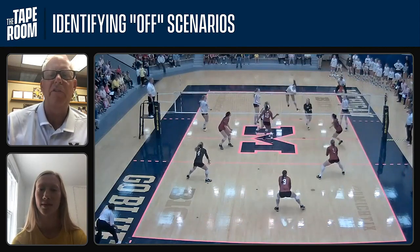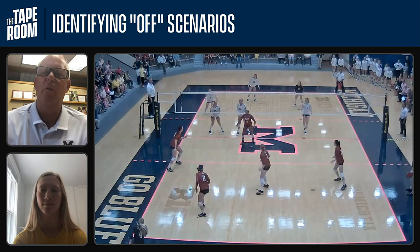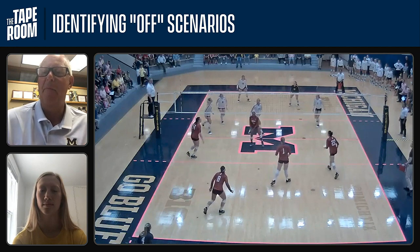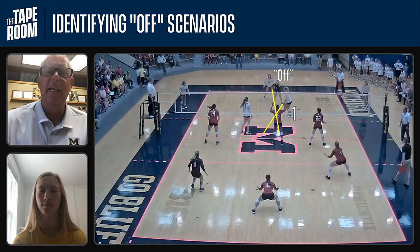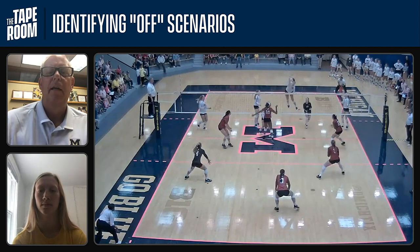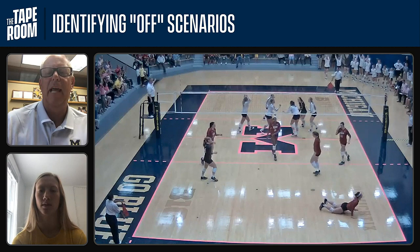This is an interesting situation. We talked about the set always being on the setter, but we have one other option — where the hitters identify a situation and use the term 'off.' They'll call to the setter 'off.' This is basically when the middle runs a one and feels like it's going to be a little congested. You'll see Kayla runs a one right in front of the setter — we're in a 6-2 here with three hitters. Carly will call off, and now Mac knows to set that ball just off the hitter's left shoulder, giving Carly room to land. Kayla's coming in for a one, Carly sees that, takes a quick step to her left and calls off, and now that ball gets set just a little bit to the left. Great situation — no blockers, and plenty of room to land.